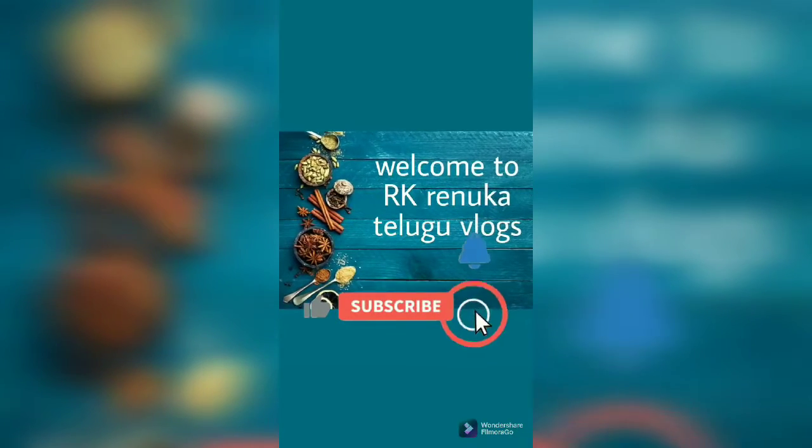Hello friends, welcome to RKRN Catholic Vlogs. Hello everyone. Today I'm going to share a Friday morning with you.